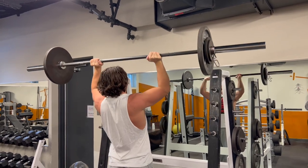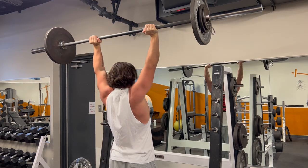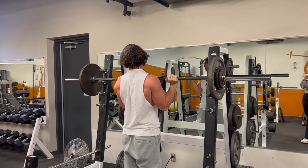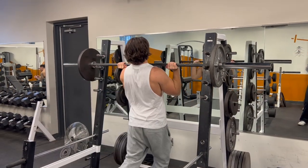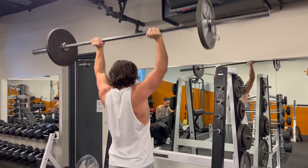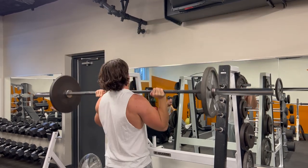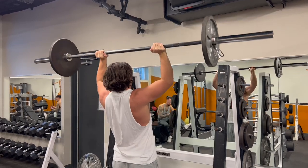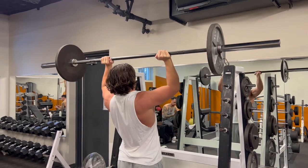Every exercise I do first in my training sessions is done with reverse pyramid training, because you want to lift heavy at the beginning of your workout. Too many people do pyramid-style training where they ramp up to the heavy set, and by the time they hit it, they're fatigued. In straight sets you're not really lifting near your true capabilities. So you always want to start heavy, and then as your energy goes down throughout the workout, you can do lighter stuff. Always lift heavy when you're fresh.